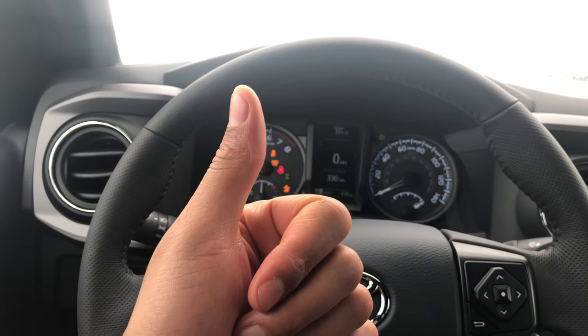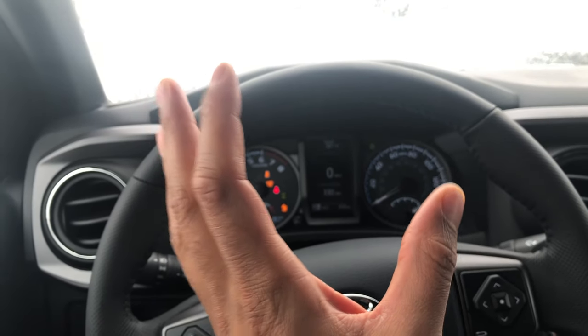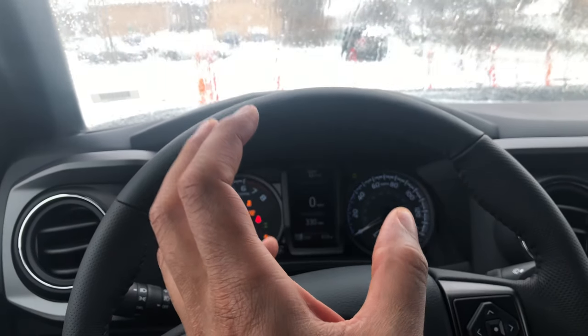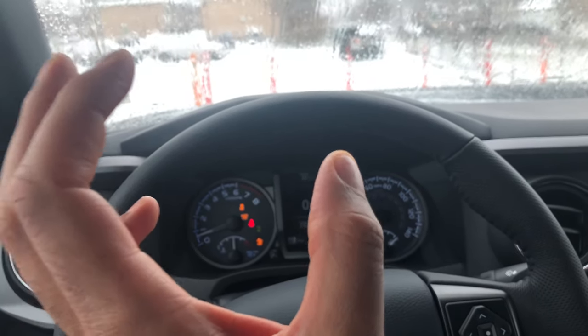Give me a thumbs up and subscribe to my channel — I'd appreciate it tremendously. Today I'm sitting in a 2019 Toyota Tacoma and I'm going to show you where the auxiliary input and USB plug are located in this particular vehicle. I'm sitting on the driver's side.